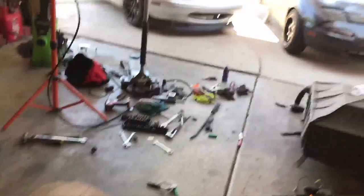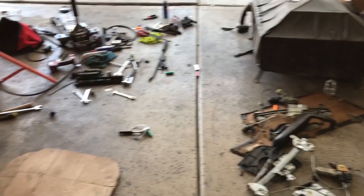That project is the silver Miata. Don't mind the mess — it's a wreck. I just got it wrecked this weekend because I was swapping over suspension from the black Miata that you guys know of from the channel.